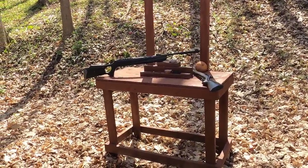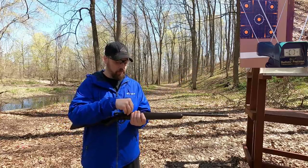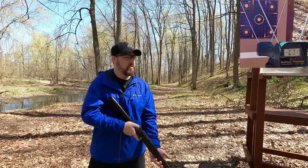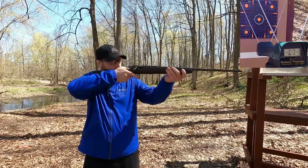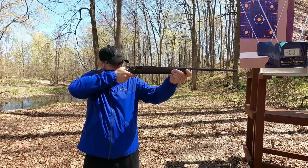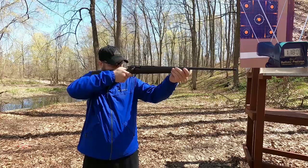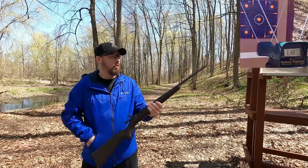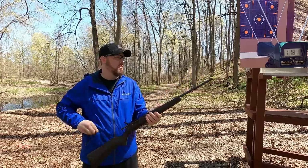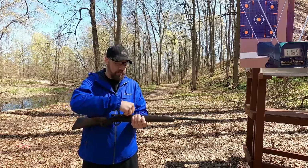First up we're going to do our 22 long rifle, about seven yards from the target, six yards from the chronograph. I think these are rated at 1,200 feet per second — let's see what we get. Readings came in at 1210, 1180, 1181, 1165, and 1195. Not too bad.